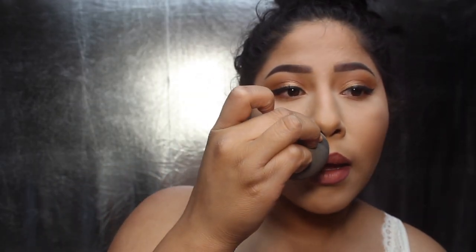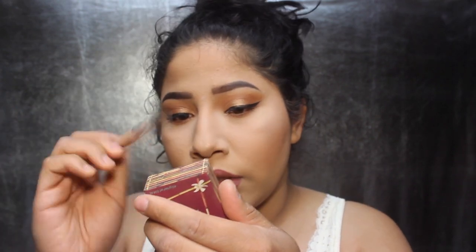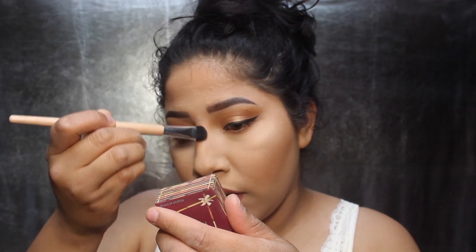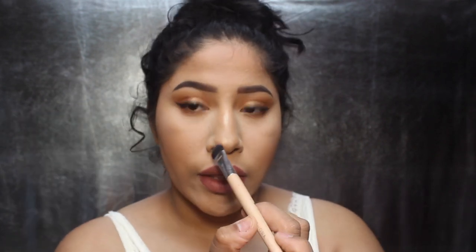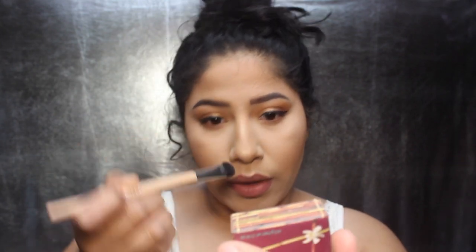I'm going to take it on my cupid's bow carefully, then just add some here, add some to my nose. I'm going to intensify my nose contour just a little bit. I'm going to use the Hoola bronzer again — I just feel like I need to deepen it a little bit. Just touch it. Perfect.